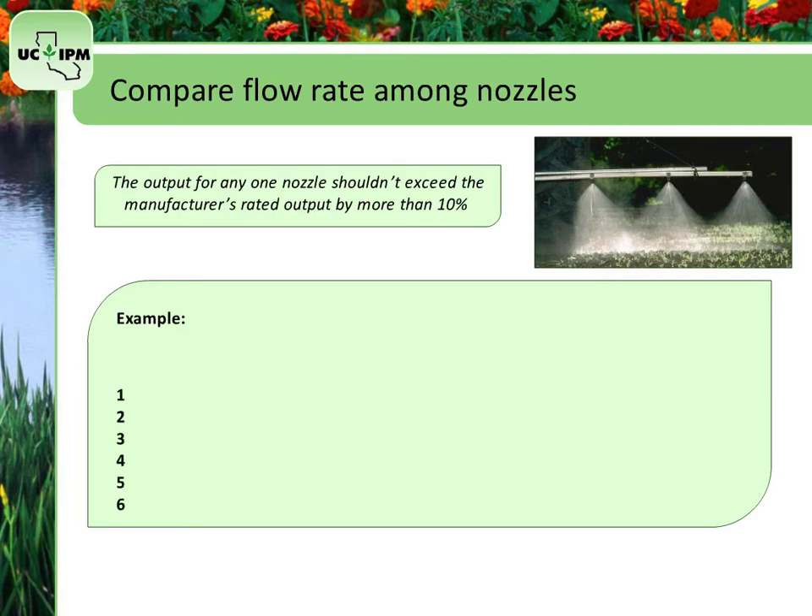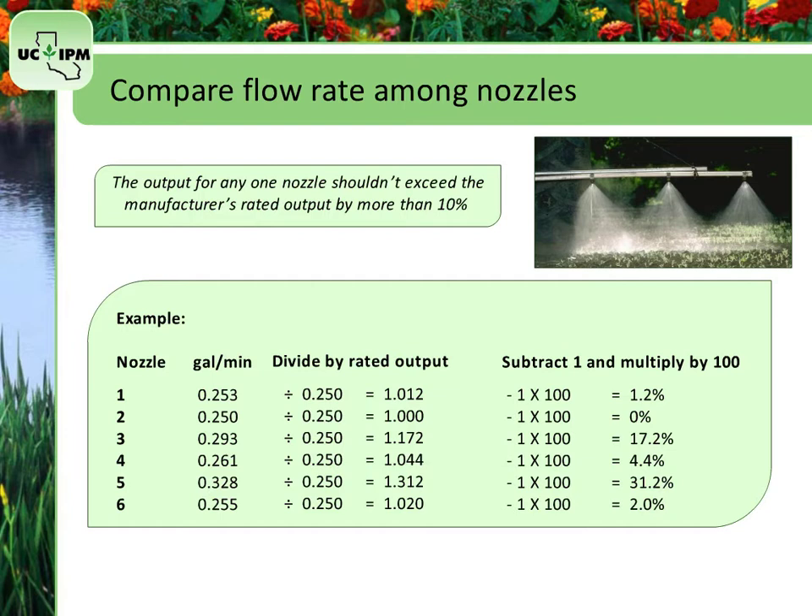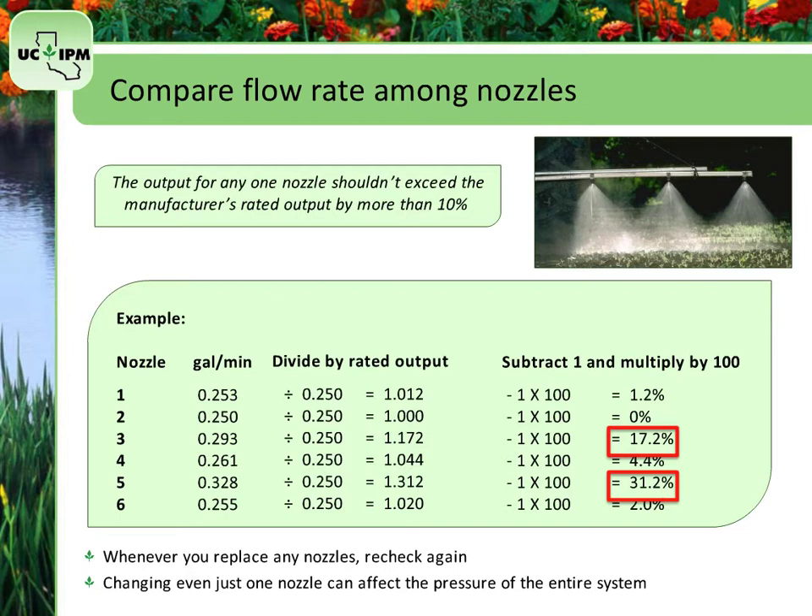Here are the nozzle outputs from the previous screen. Figure out if the actual output is greater than the manufacturer's rated output by dividing the actual output by the rated output. Assume the rated output is 0.250 gallons per minute. Subtract 1 from this figure, then multiply the result by 100 to obtain the percentage of variation. In the example, nozzles 3 and 5 exceed these amounts and must be replaced. Remember that whenever you replace any nozzles, you need to recheck it all again, because changing even just one nozzle can affect the pressure of the entire system.